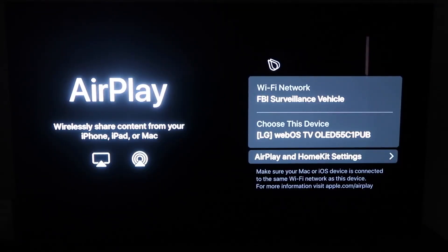So you'll get to this screen right here. One thing you want to make sure of is that your Wi-Fi — here's my Wi-Fi, 'FBI Surveillance Vehicle' — you want to make sure that your Wi-Fi on your TV and your iPhone are on the same Wi-Fi network.